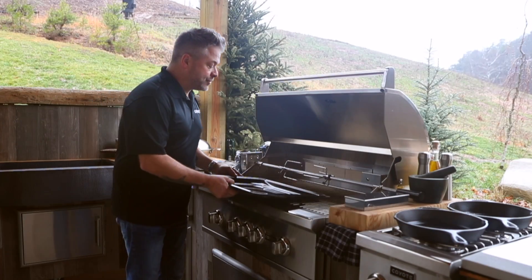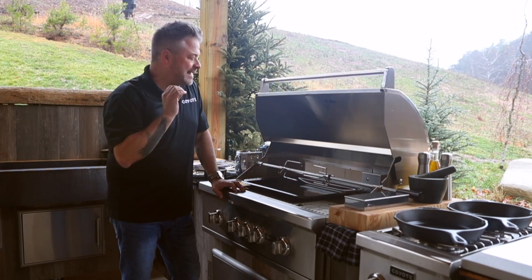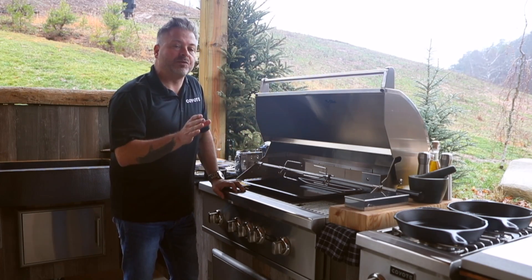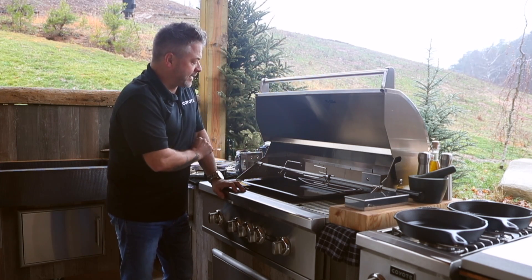One thing you will have to do is put a pan — a sheet pan — just underneath. What this will do is catch any fat or liquid and prevent it from falling down and making a mess of your lower grill area.